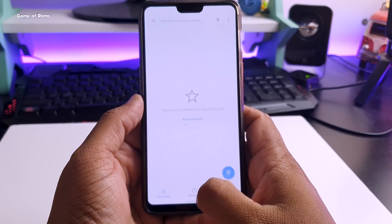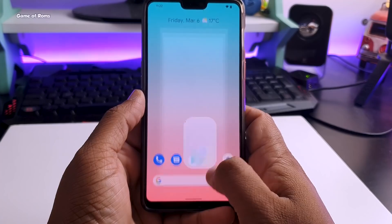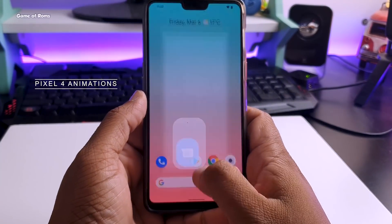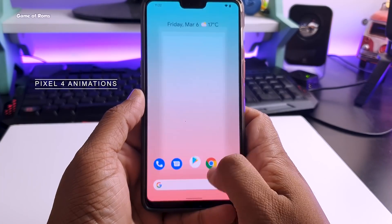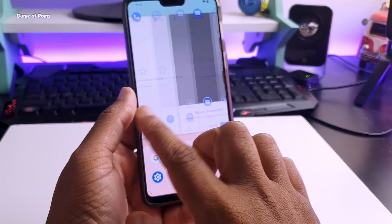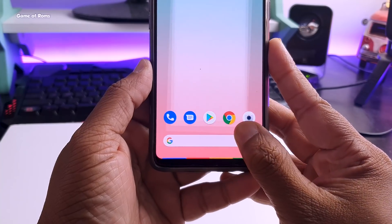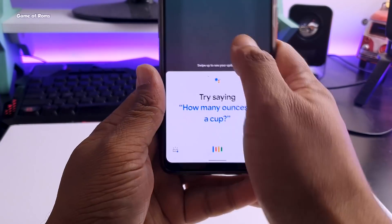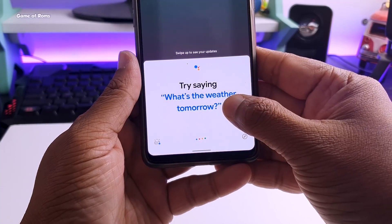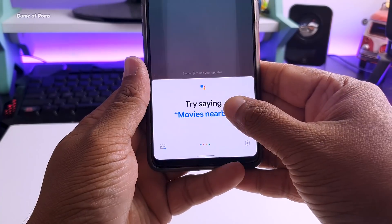All the navigation gestures are working perfectly and all the animations are on point, just like Pixel 4 OS — there is no glitch and no lag. Even though my OnePlus 6 is a little bit old, it is still running buttery smooth. Because of the new navigation gesture, Google Assistant is shifted to the corners — you can swipe up from any corner to enable it, and of course you can customize this. That is the beauty of pure vanilla Android.